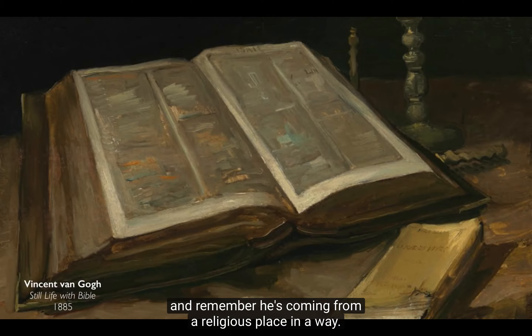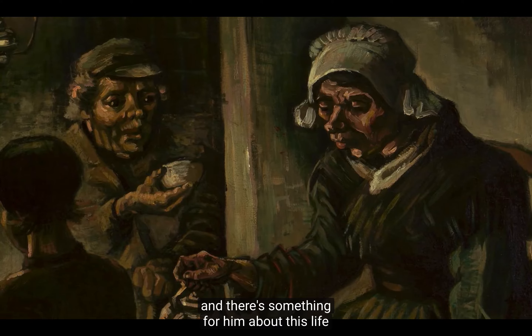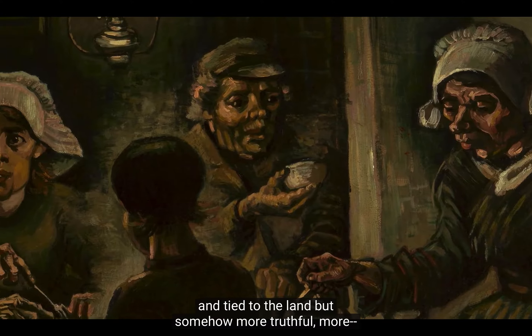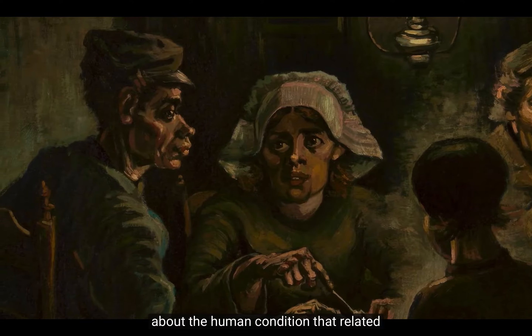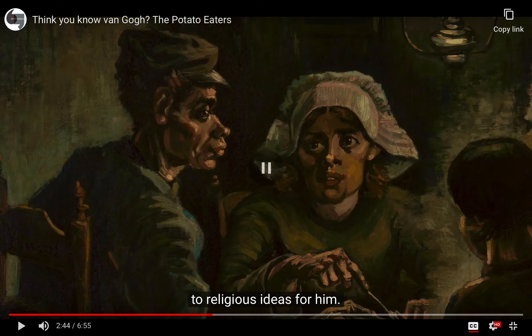And remember, he's coming from a religious place, in a way. His father was a parson, he himself had studied to be a minister, although he had failed at that. And there's something for him about this life of a peasant that is not just authentic and tied to the land, but somehow more truthful — more spiritually truthful — and more connected to something deeper about the human condition that related to religious ideas for him.